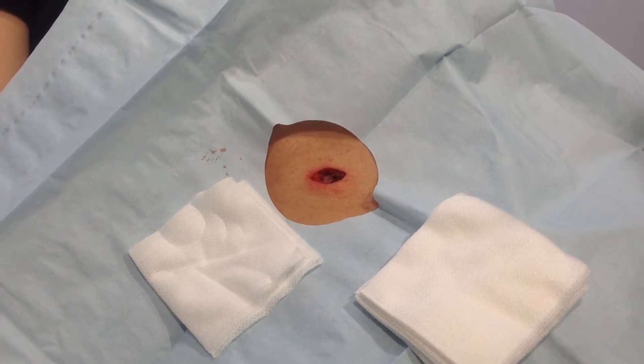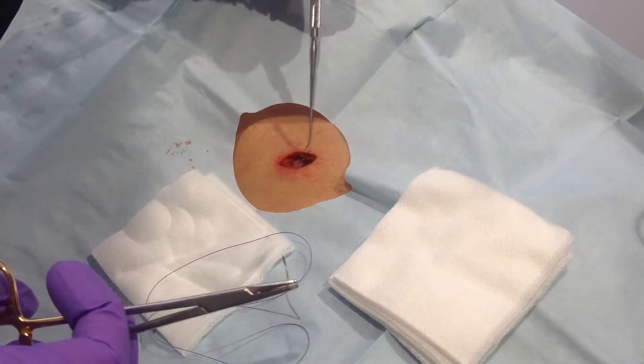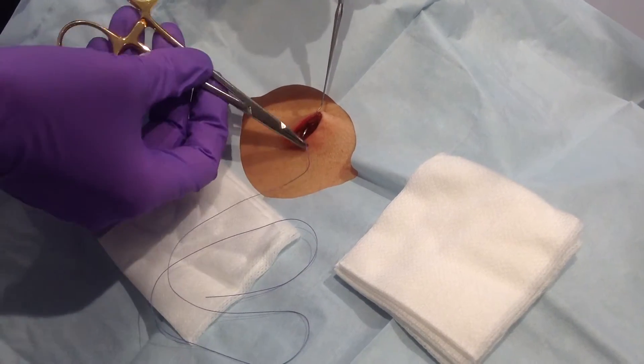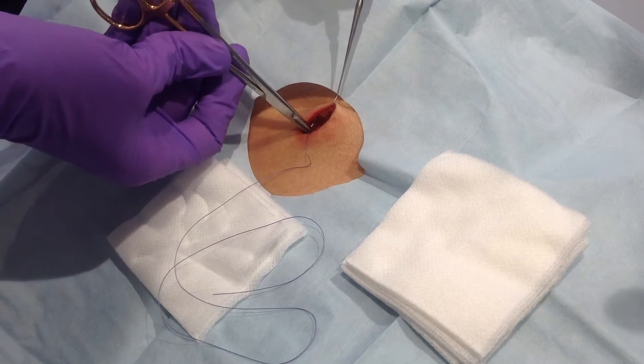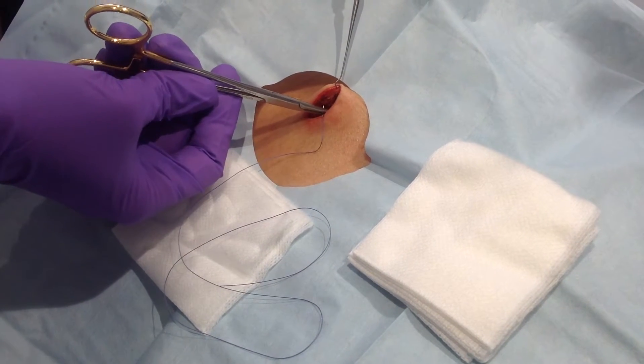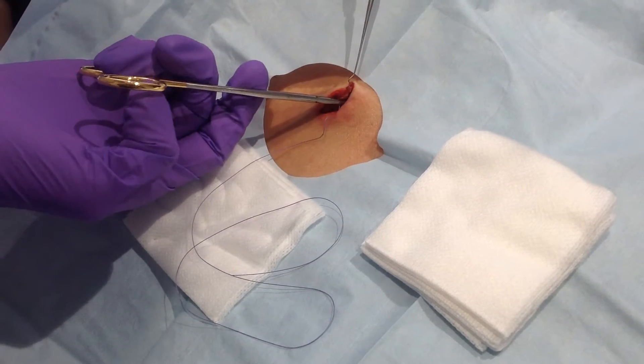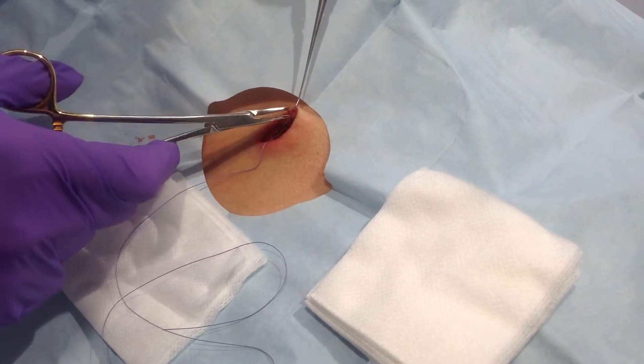The deep stitches tend to be the hardest for people to learn. I recommend using a hook, going deep into the skin, and then coming up right under the surface of the skin here in the dermis. You can see that little needle coming through. So it goes deep to superficial.